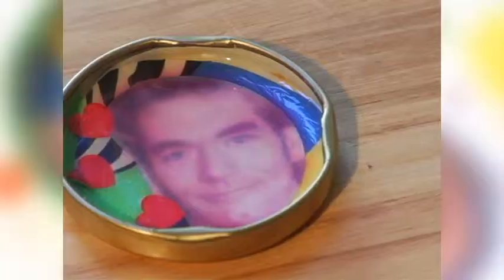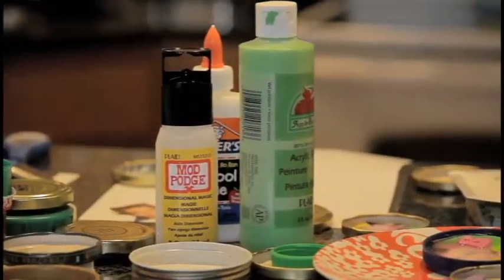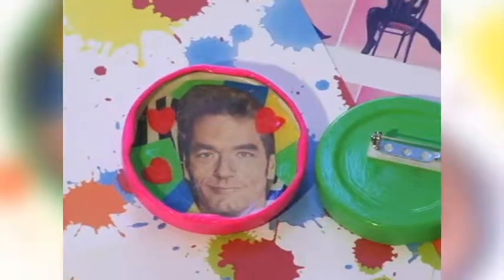Another fail — some of my images bled. Poor Huey Lewis looks terrible here. What I found is that laser prints work much better than ink jets. Also, the dimensional magic may take a while to dry. Overnight is best.